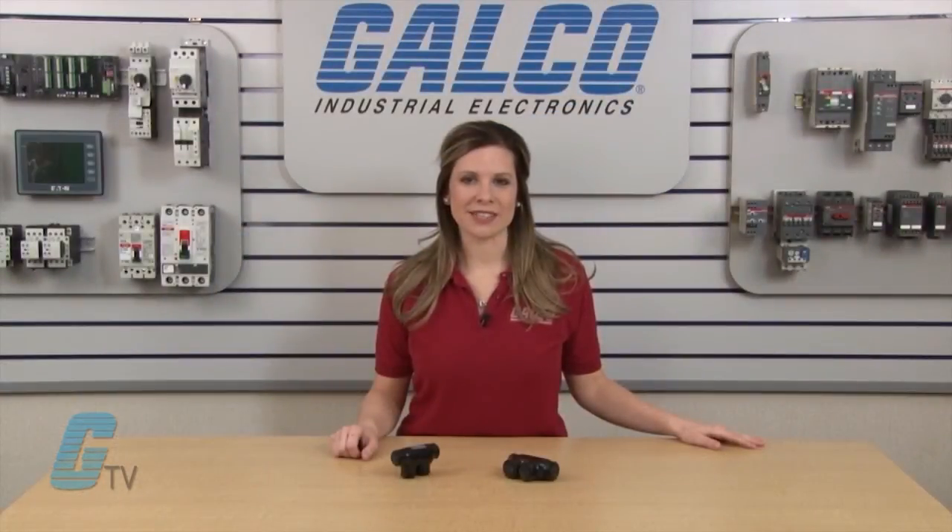ILSCO's PBT Series of Splice Connectors, along with thousands of other products and services, are available at galco.com.